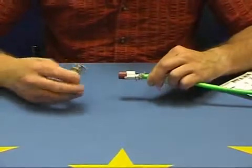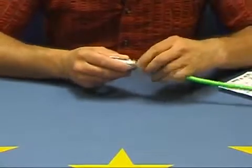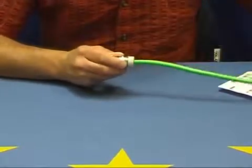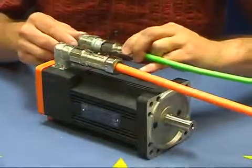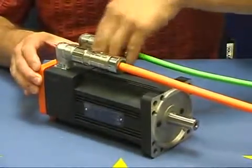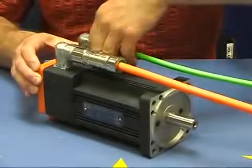We then mount the connector housing onto the cable, finishing the installation by locking the cap nut. Note the arrows on both connectors, enabling an easy and safe installation.